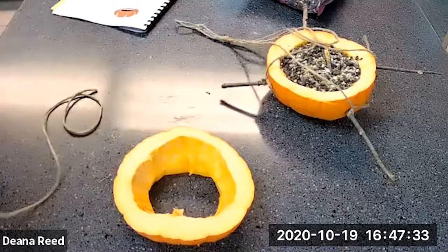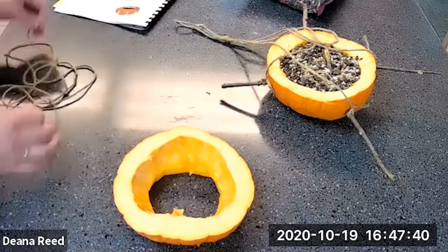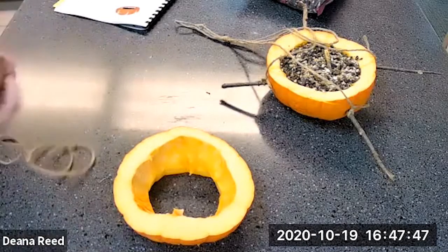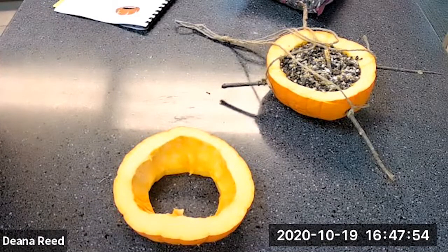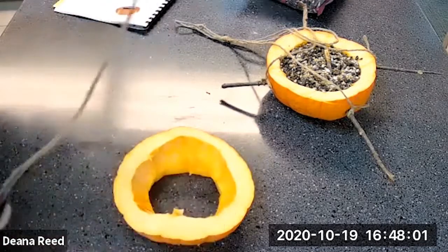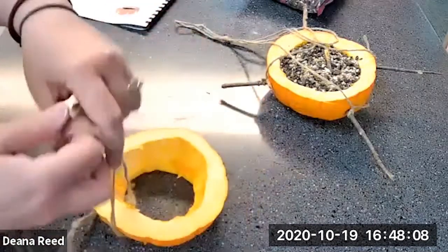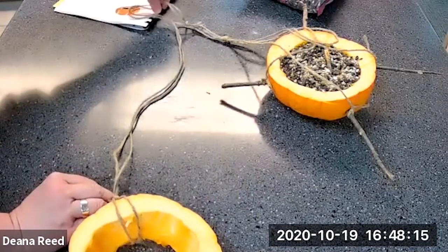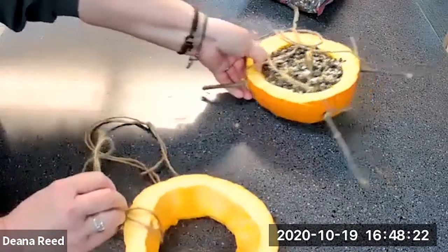We do have this little piece of pumpkin left over — the top that we cut off. Obviously I can't put birdseed in it because it has a hole in it, but I have a feeling there might be some squirrels in my yard that would enjoy a little pumpkin treat. With my twine, I've doubled it over, made a loop, tied it off, and I'll simply loop the twine through to create a hanger. I left it a little long so it can hang from a tree where the squirrels can reach it. That way — a treat for the birds, a treat for the squirrels, everyone's happy and can be friends!